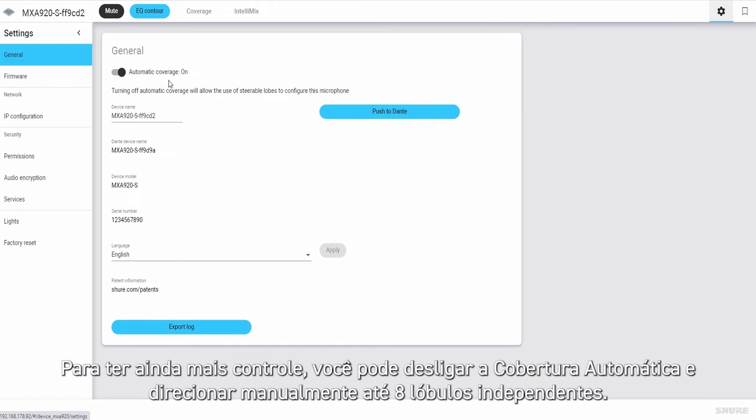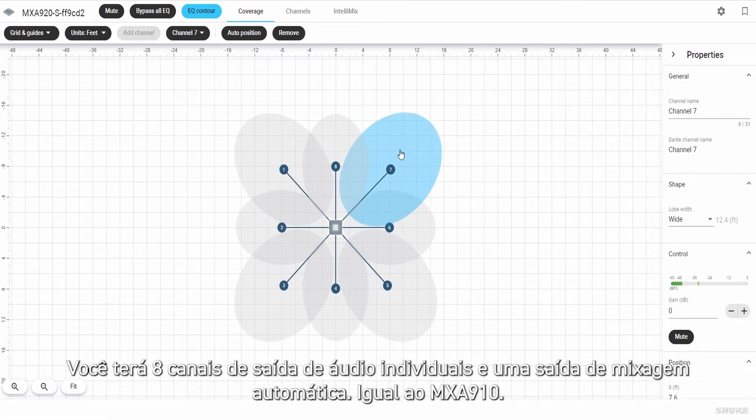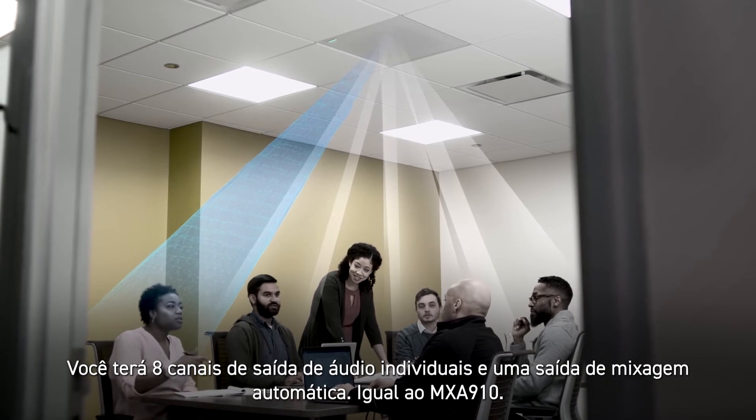For even more control, you can turn off automatic coverage and manually steer up to eight lobes independently. You'll have eight individual audio output channels and an auto mix output, just like an MXA910.